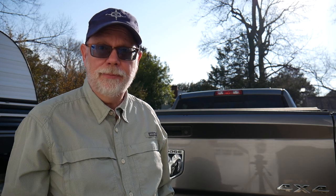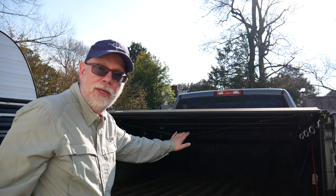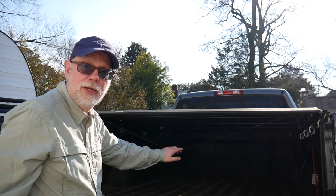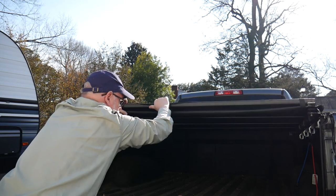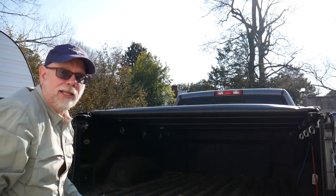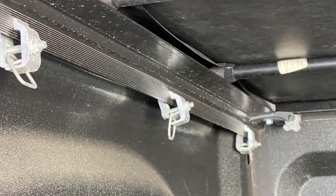A roll cover is pretty easy to use. When you need to get something out of the bed of your truck, you simply pull down on a strap — it releases the cover and allows you to roll it back. The cover is held on by a series of clamps, and each clamp has a D-ring, handy for tying things down.